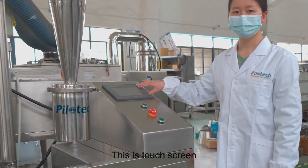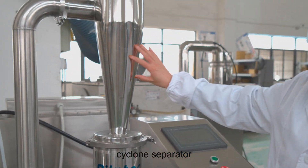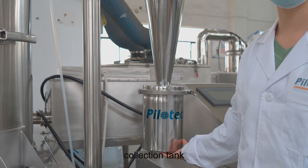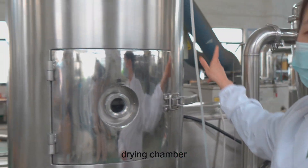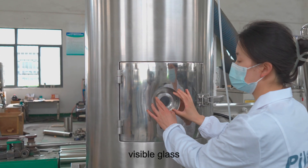This is the touchscreen, cyclone separator, collection tank, drying chamber, and visible glass.